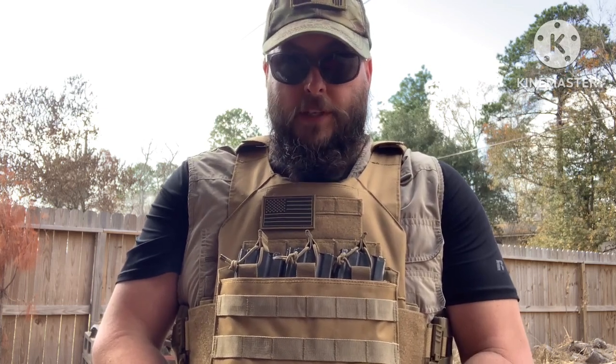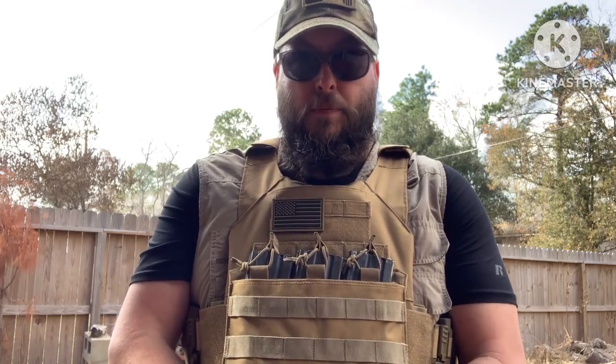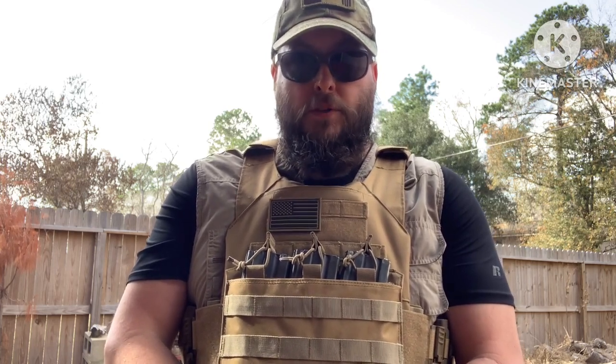Hey everyone, Andrew here with ACR Protect. Thanks for stopping by. Today I wanted to bring you a video on the Tacticon Battle Vest V2 plate carrier I just picked up before the holidays — kind of getting back on track with the ACR Protect motto of just trying to give back to protection, and armor is one of those things.